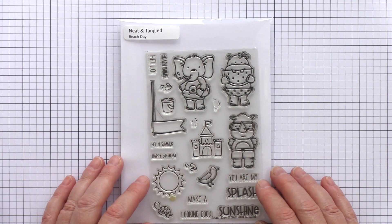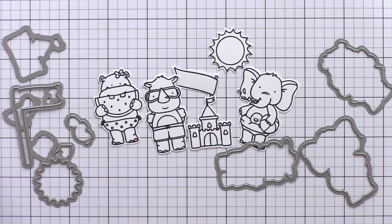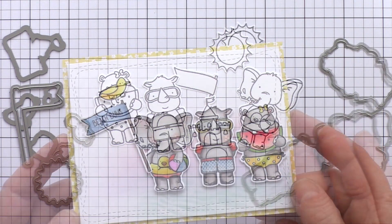This set is packed with fun critters and summer icons. I've stamped a collection of the images from this set in intense black ink and then die cut with their matching dies.